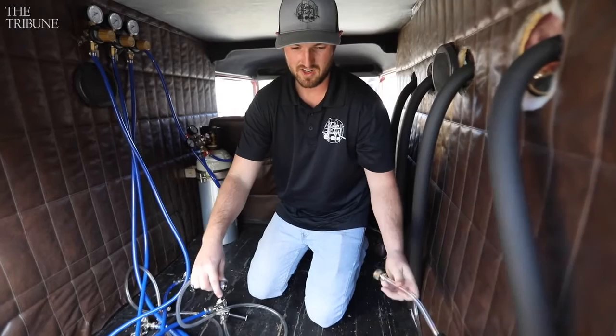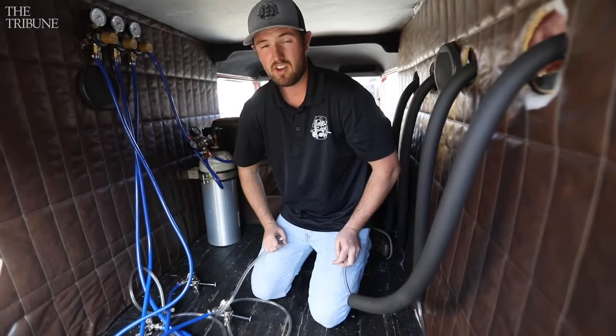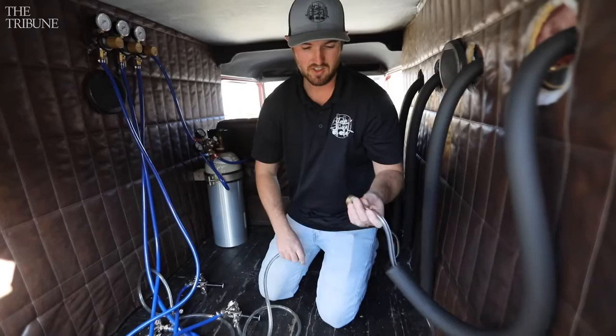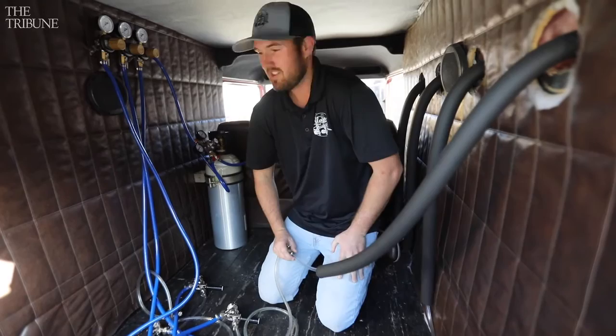A jockey box is a cooler — mine has 120 feet of aluminum coil that goes down and comes back up, and it sends the beer out the jockey box. I surround that with ice, so as warm beer from the keg flows through, it comes out cold on this end. This line's insulated and it goes out the truck and out of the faucet. That's pretty much the system — it's easy, straightforward, and it does the trick.